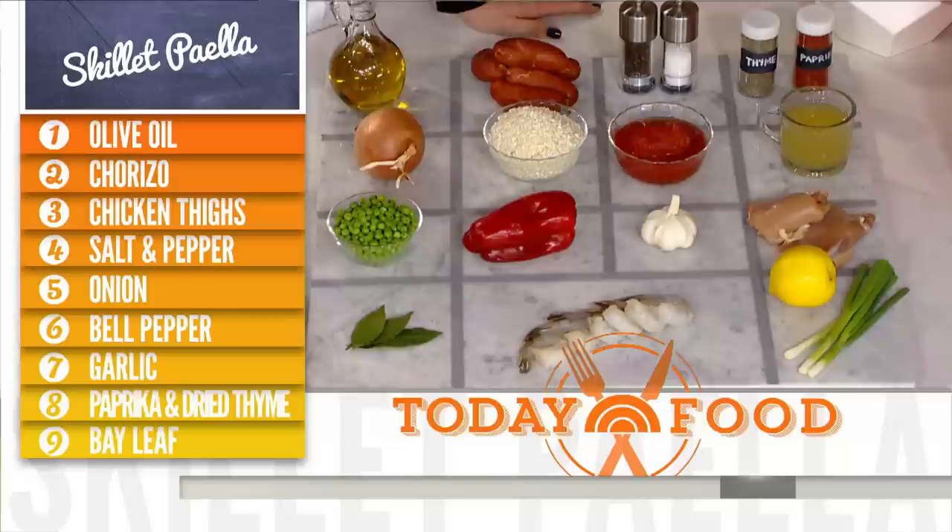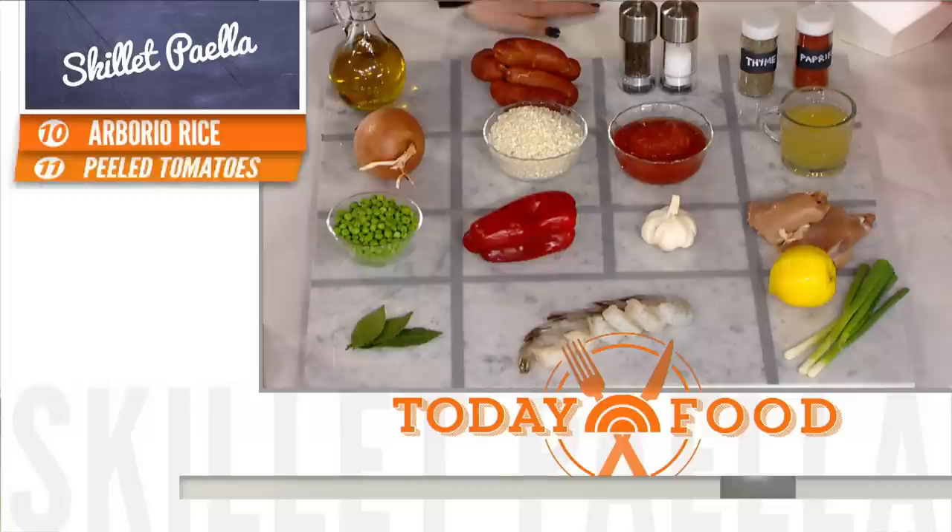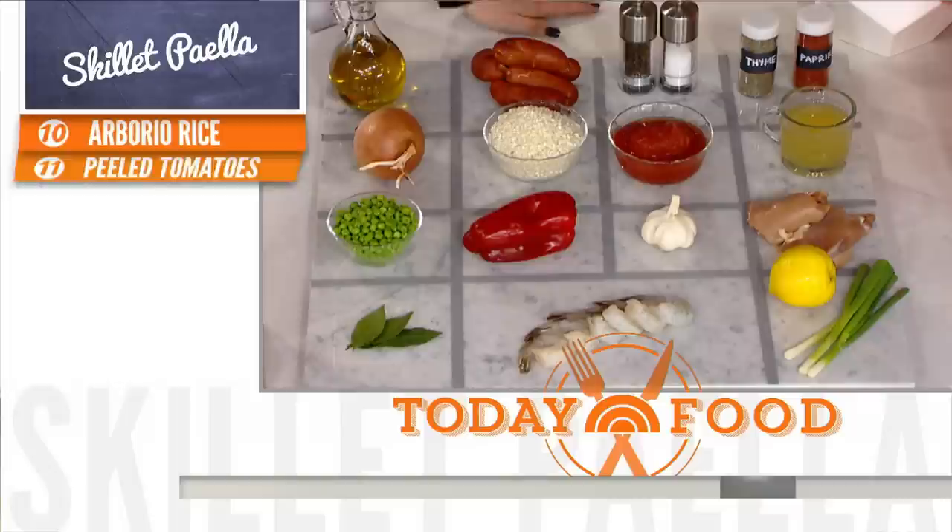We've got chorizo, rice, onions, red bell pepper, tomato, chicken thighs, shrimp. This is also a way to stretch your meat — it's only three chicken thighs and this is going to serve four people, and only a half a pound of shrimp.